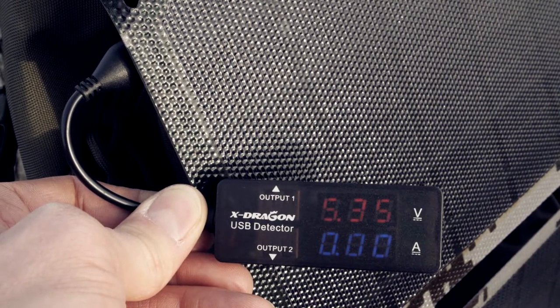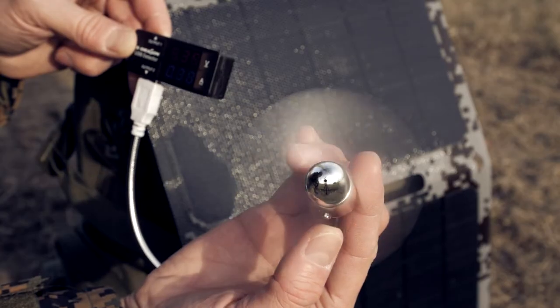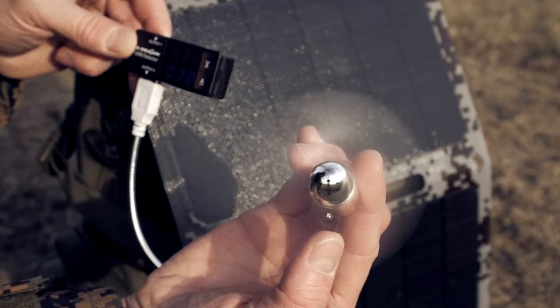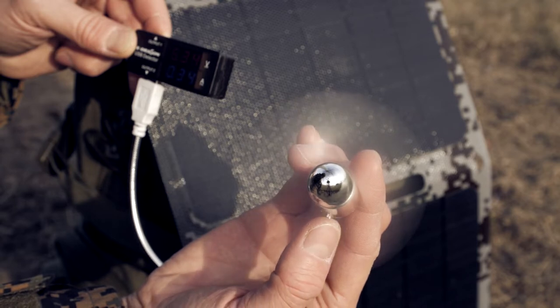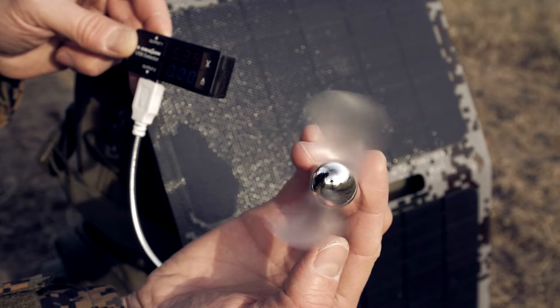Today the sun was not that strong, it's behind the clouds. Unfortunately in my area in winter, we do not have that many days of clear sky. But still I was able to charge my phone, and I believe in direct sunlight other devices can be easily charged.